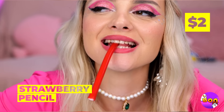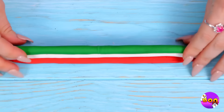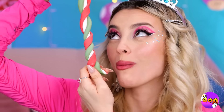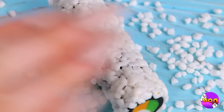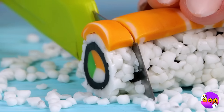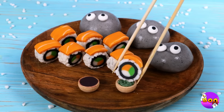Strawberry pencils are already great, but here's a fun way to twist it up — literally, twist it up with other flavors. Now for a black coating, some candy rice, some candy salmon, and it's candy sushi. Slice it up — it's all in the presentation. And enjoy.